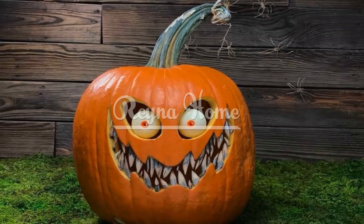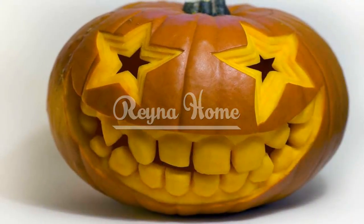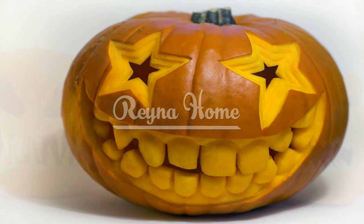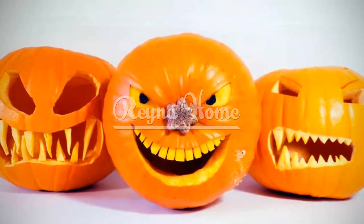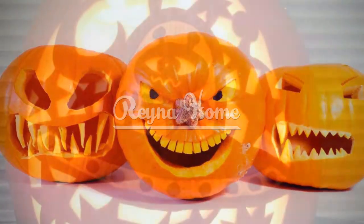Constellation Pumpkin. You can create a starry night scene on your pumpkin using a drill and some LED lights. Simply draw or trace your favorite constellation on the pumpkin and use a drill to make holes along the lines. Then insert some LED lights through the holes and secure them with tape or glue. You can also paint the pumpkin black or dark blue for a more realistic background.